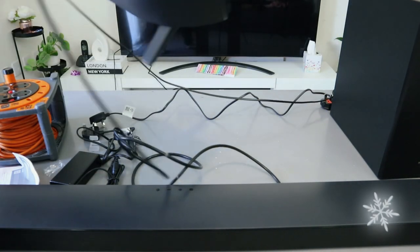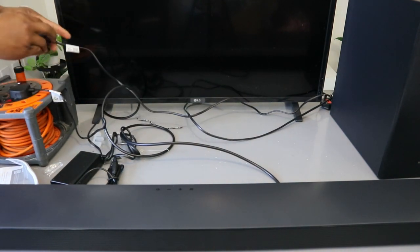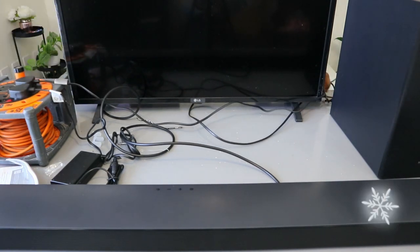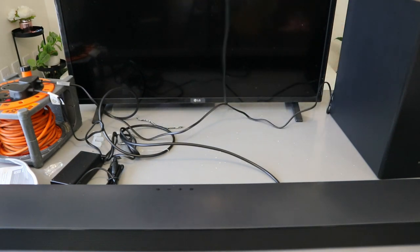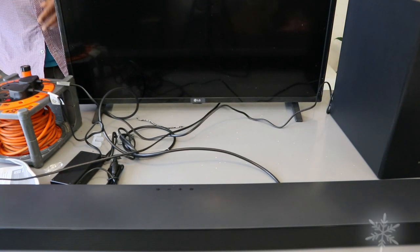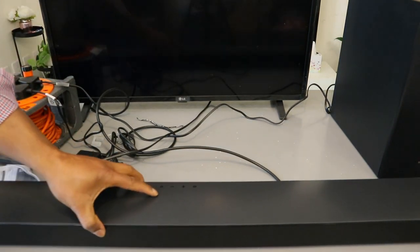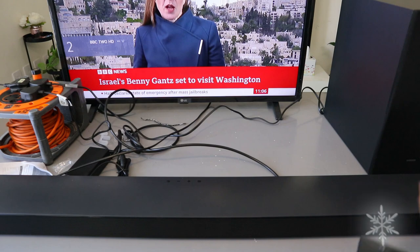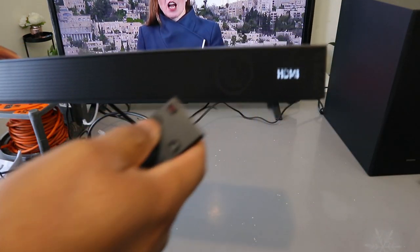Now plug the soundbar to the power, plug the subwoofer, and also plug the TV onto the power. Then go to the soundbar and use the input to select DG in.